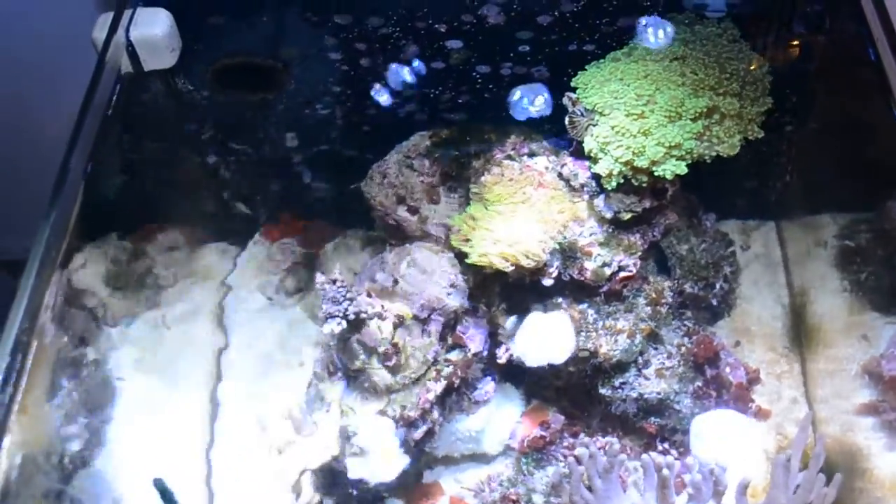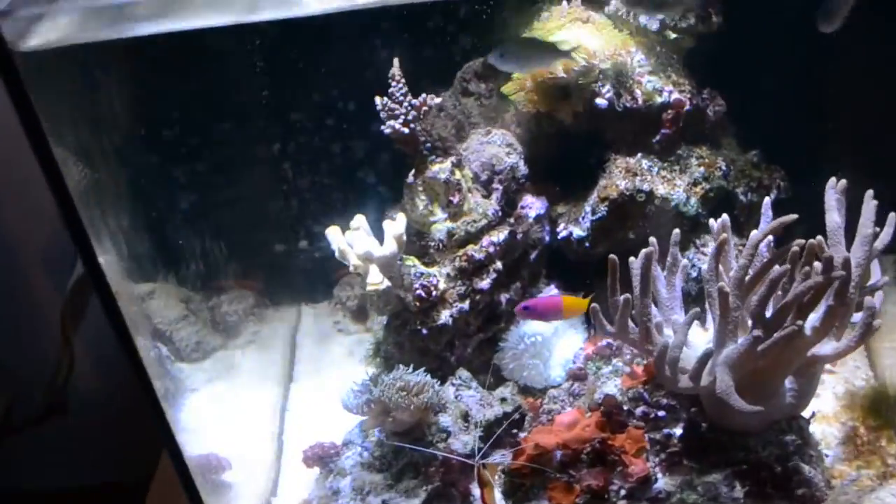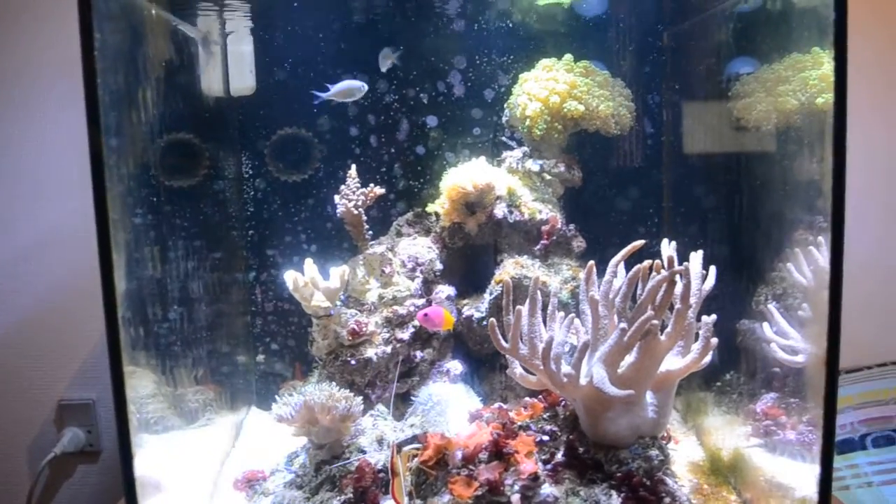What's up everybody, this is Butterfish Tank and today I'm bringing you a reef tank video. I wanted to bring you guys a care guide on Fromia milliporella, which is a starfish.